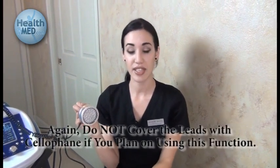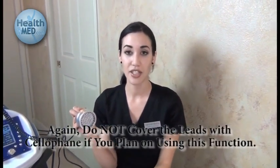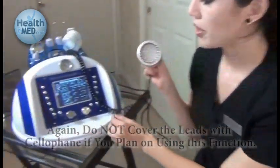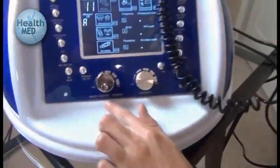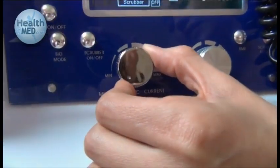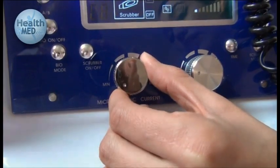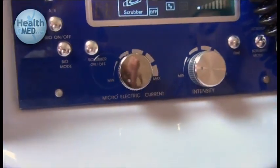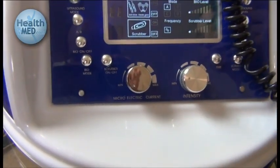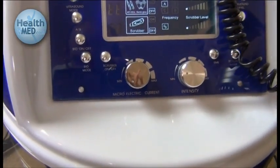This specific model comes equipped with the microcurrent leads, which enhances the effectiveness of the photon LED therapy. To turn on the microcurrent, go to the knob labeled microelectric current. Turn the knob slightly to the right until you hear a click and begin at a very, very low setting. The setting may be adjusted as per what is most comfortable and effective for the client, but always begin on the lowest setting.